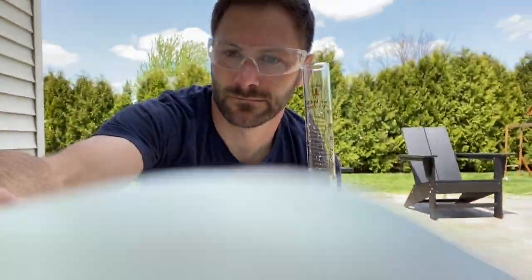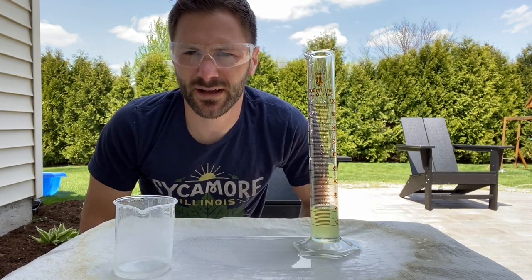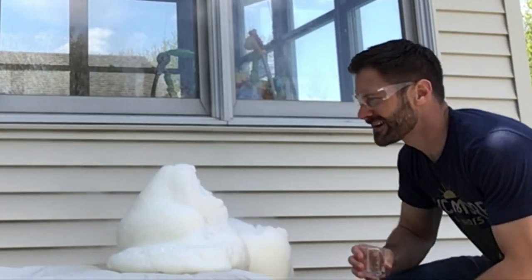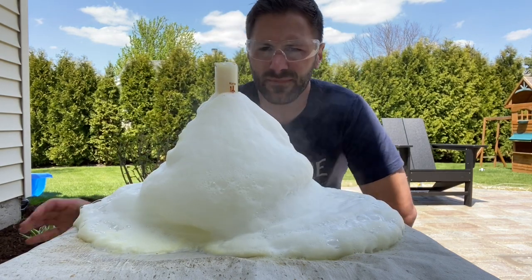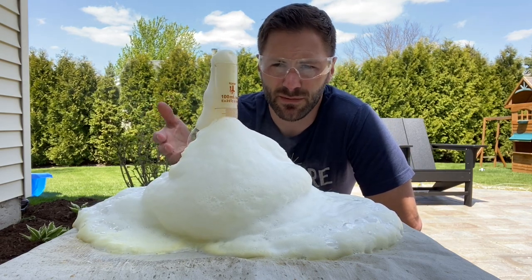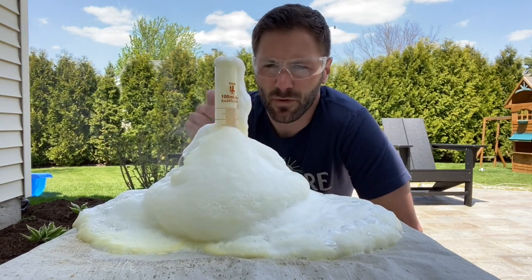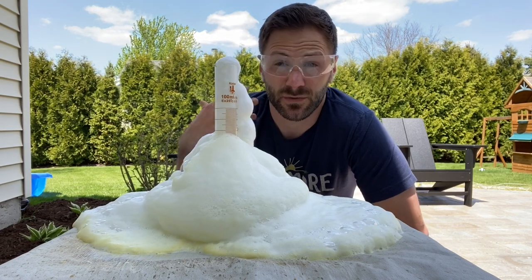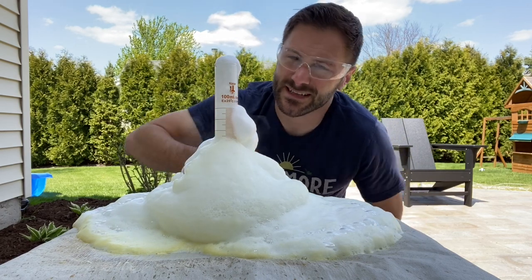That's because we're missing one key ingredient that doesn't actually react with anything — it only enhances what we're seeing. What is that ingredient? Dish soap. Now what's happening is all of that soap — just like when you're taking a bath or doing dishes in the sink — the reason you see bubbles is not because soap produces the bubbles; it captures the air that's being released. Remember, we had potassium iodide which speeds up the reaction of the hydrogen peroxide, releasing a lot of oxygen bubbles, and what captures those bubbles? The soap. So it foams up.